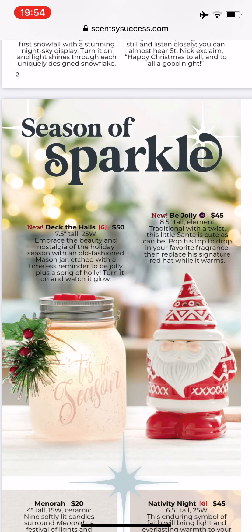Two new warmers. The one on the left is Deck the Halls — it's $50, seven and a half inches, and 25 watt. Scentsy has done several iterations of a mason jar warmer and I've had one or two, but this one is coming home. I love the holly sprigs on it. I think it's going to go in any room, any decor — it'll be just perfect. It looks like the glass is frosted, so I'm hoping that's what it actually is when I get it. I love it and it's coming home.